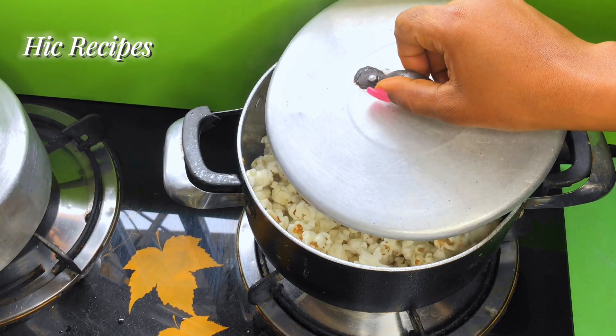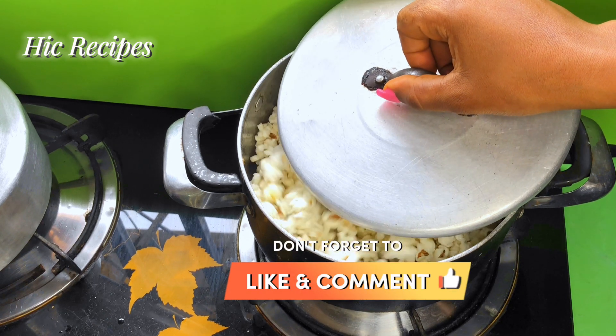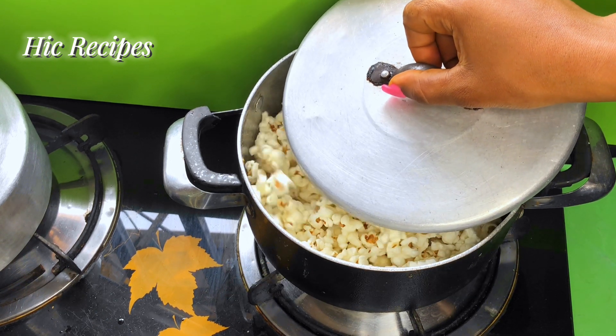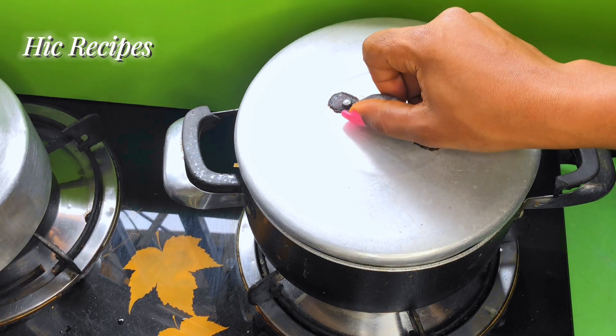You want to make sure you're not missing any of my delicious recipes, so if you've not subscribed to my channel yet, please do so, and don't forget to turn on the notification bell so that you get notified when I next upload a video.